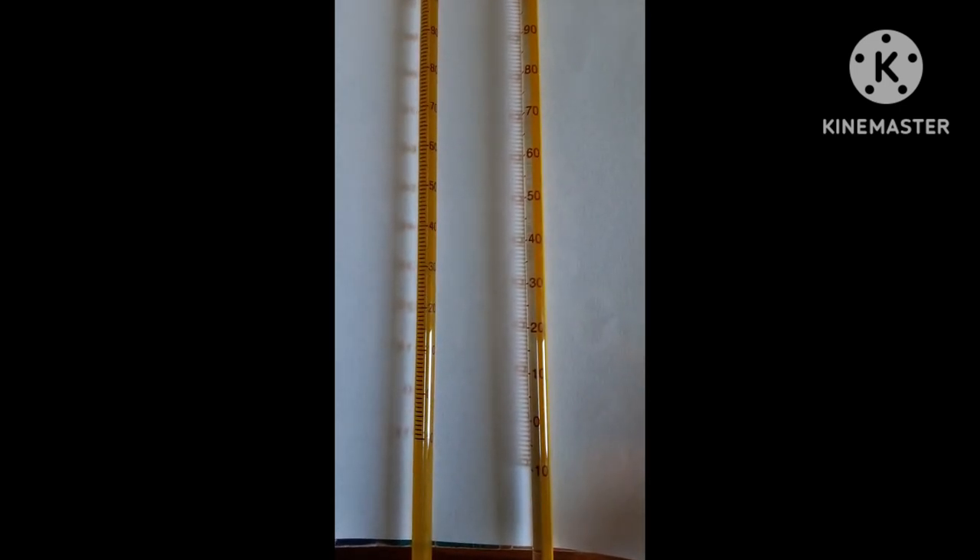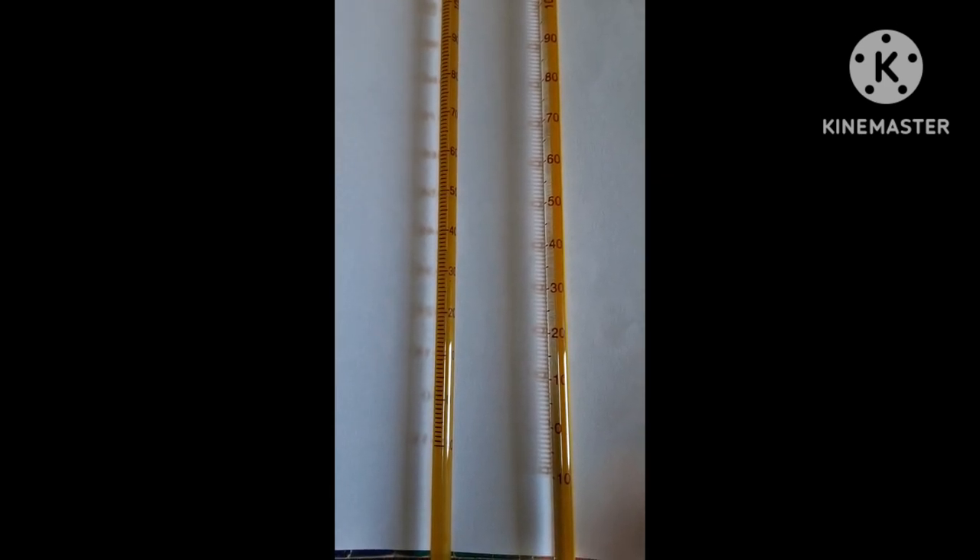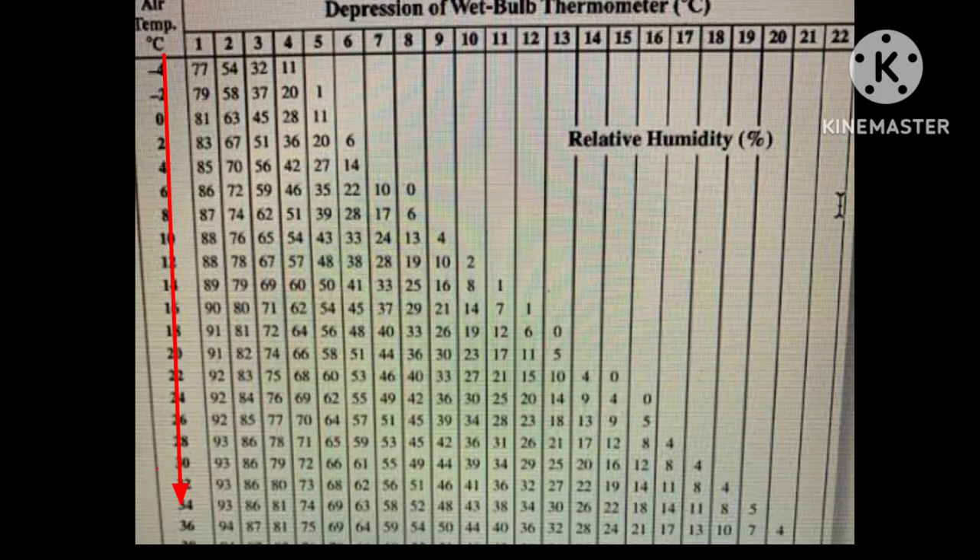Let's find the relative humidity using a conversion chart table. The chart has two columns: air temperature and depression of wet bulb thermometer. Our air temperature is 35 degrees and the depression of the wet bulb thermometer is 10. From the chart, our relative humidity is about 43 to 44 percent.